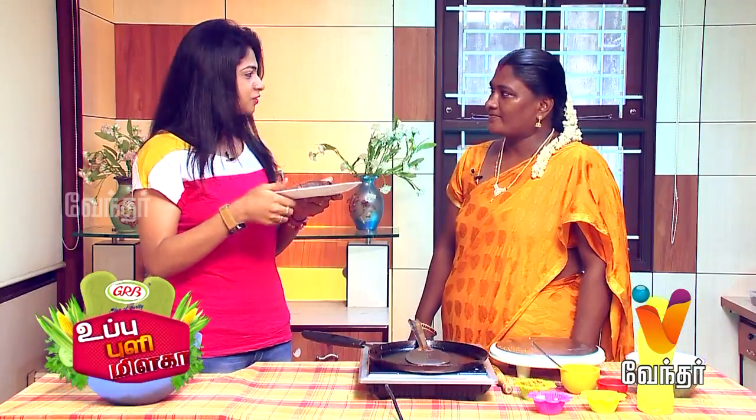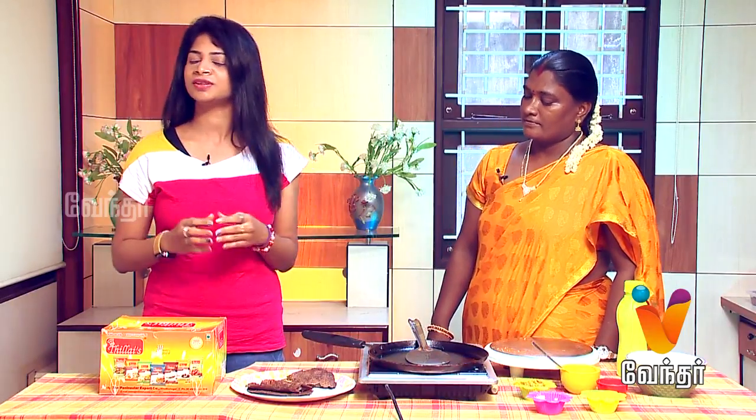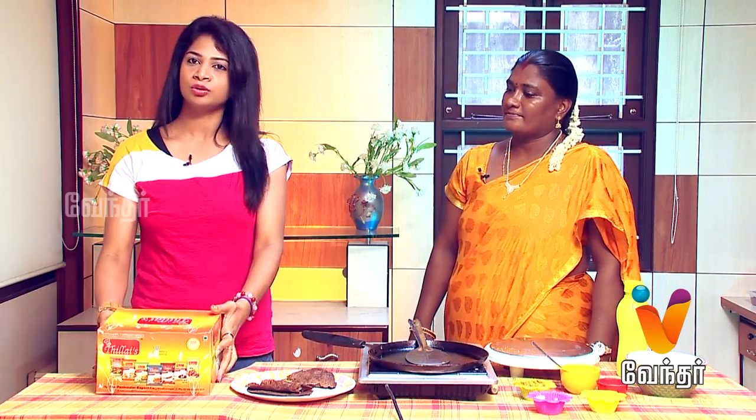Thank you very much, Kripa ma'am. We have a great dish — both a savory and a sweet dish. You can try it and enjoy the variety and taste. For you, we have a yellow room prize, Thillaise masala, and a GRB special prize.